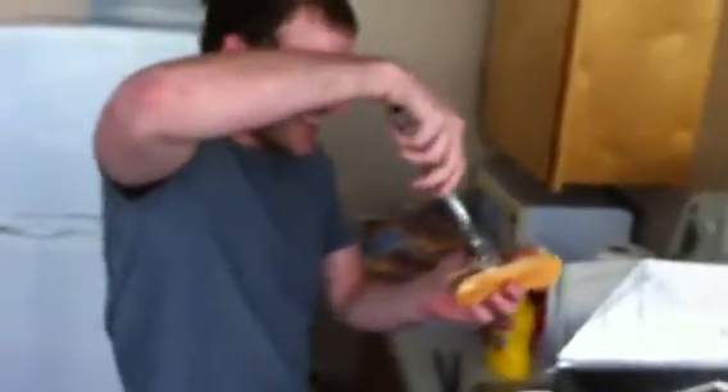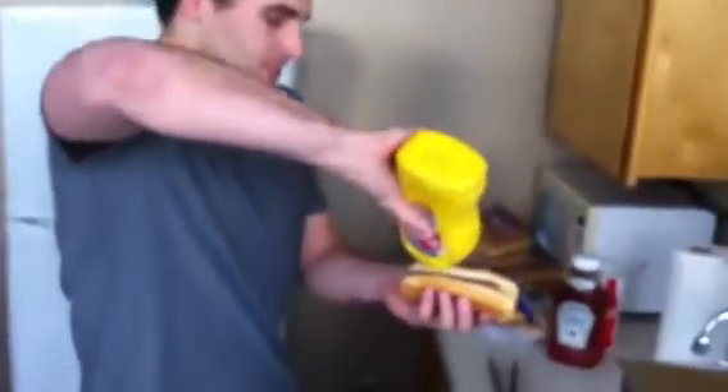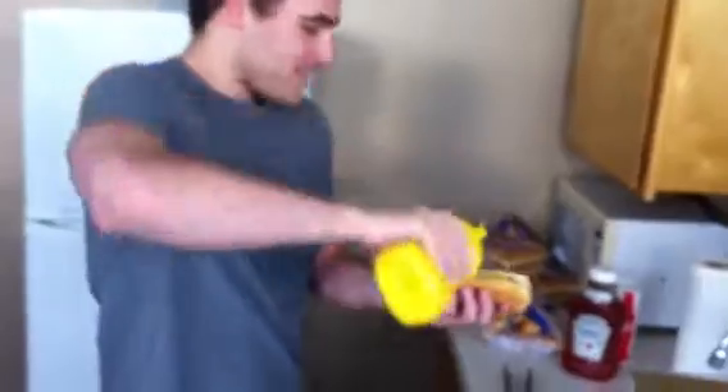Alright, first you grab your bun, grab the wiener, stick the wiener in the bun, put the tonsils down, close it so the seam doesn't come out, then grab some mustard. I personally just like mustard, not ketchup. So put some mustard on this bad boy, and then — you know what they say from there? You dig in.